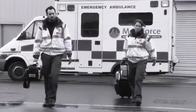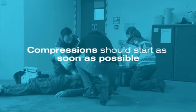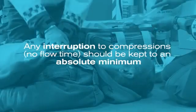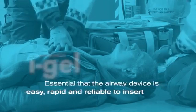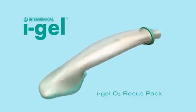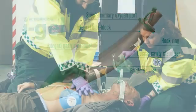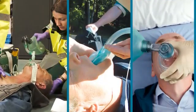When you arrive at the scene of a cardiac arrest, time is critical. Compressions should start as soon as possible and any interruption to those compressions, or no flow time, should be kept to an absolute minimum. It is therefore essential that the airway device is easy, rapid and reliable to insert. Eye Gel is a supraglottic airway with a non-inflatable cuff, gastric channel and other features that make it an ideal choice for cardiac arrest in comparison to more traditional devices.